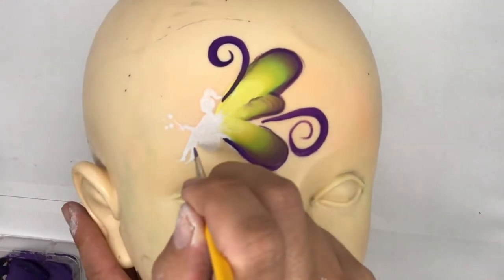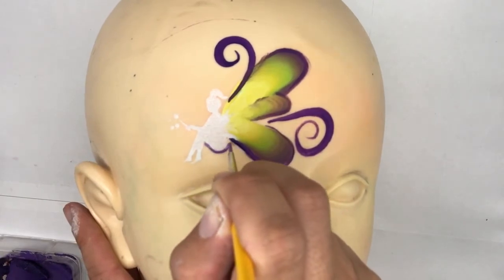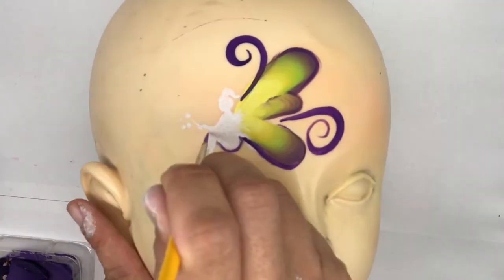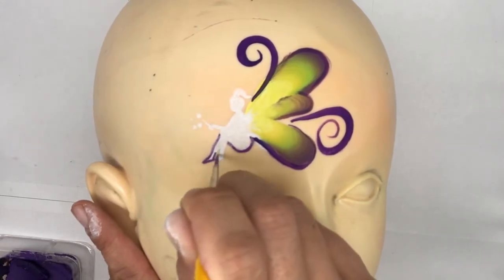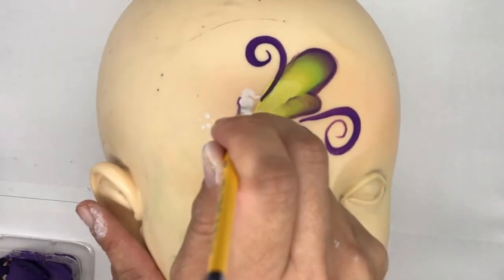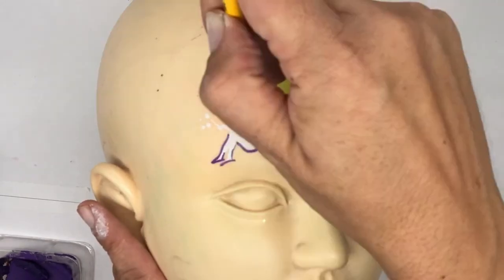Now with the number one brush I'm going to go ahead and outline the fairy. If you're limited with time you don't have to outline — the fairy sponged on is just as effective. You can also sponge the fairy on with another color.